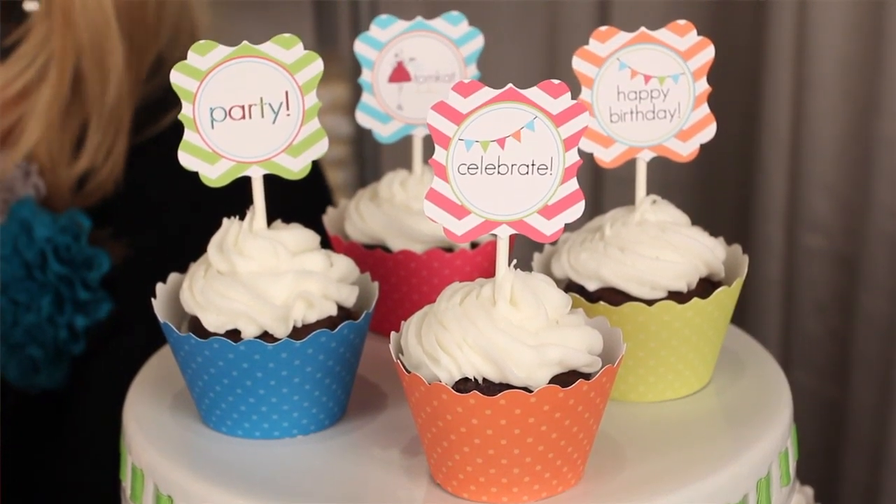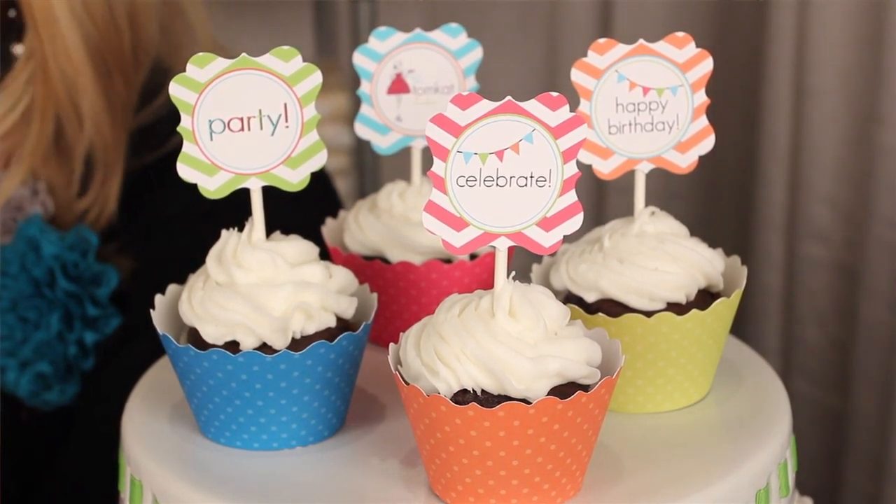Look how cute it looks in those cupcakes! Party, party — I love it. Easy peasy, right? And that's what we love — quick, simple, easy.